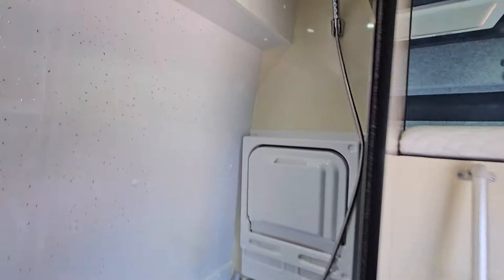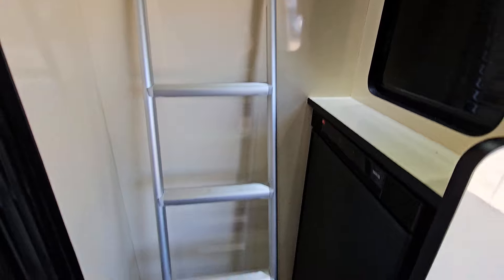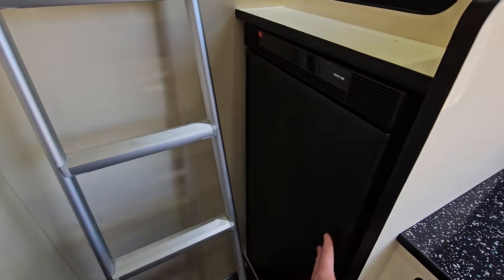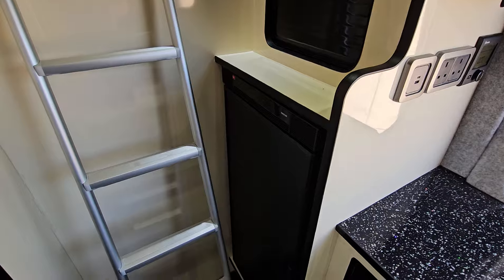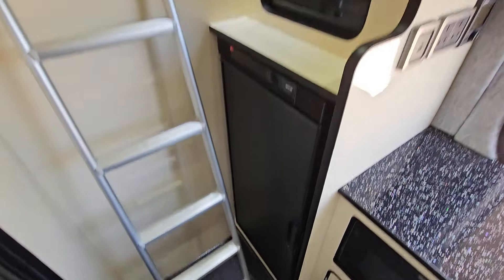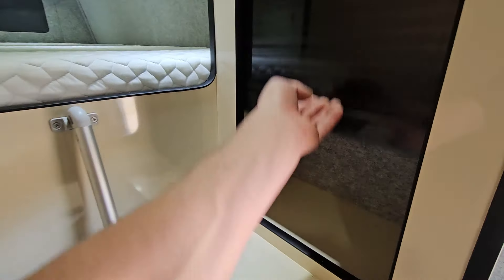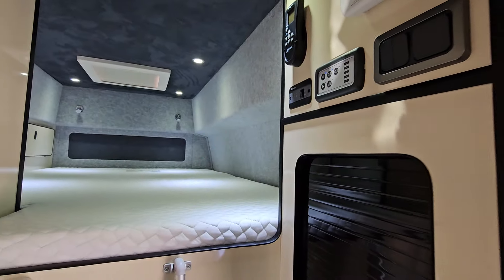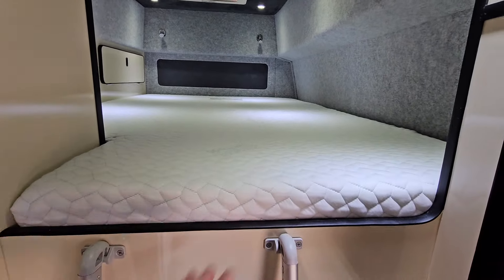Nice space here. We've got a fridge and fridge freezer which I'll show you in a minute when I move the ladders. Up here a bit more storage room, a few more controls, Maxi Air fan control. And this is the main bit — this bed from front to back is seven foot from this point here.